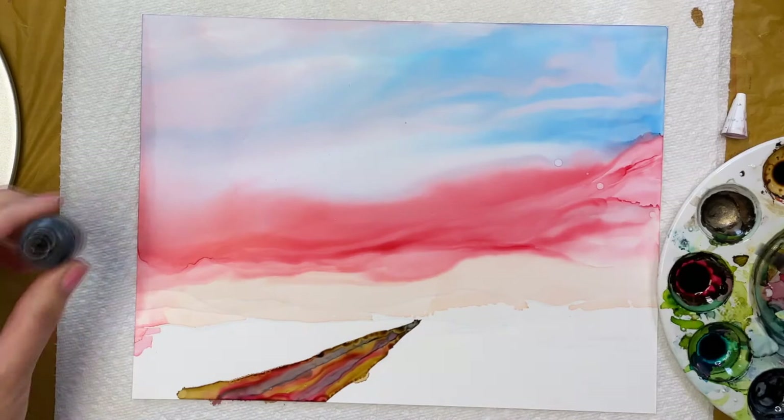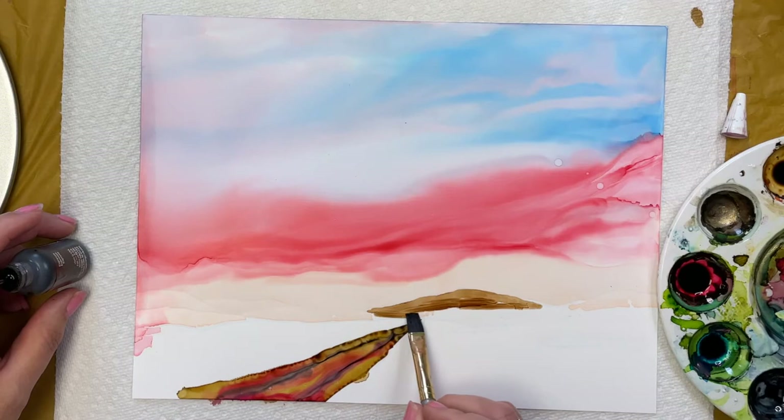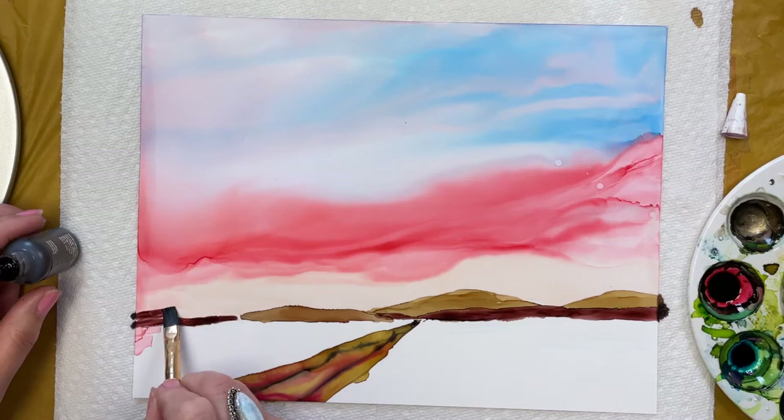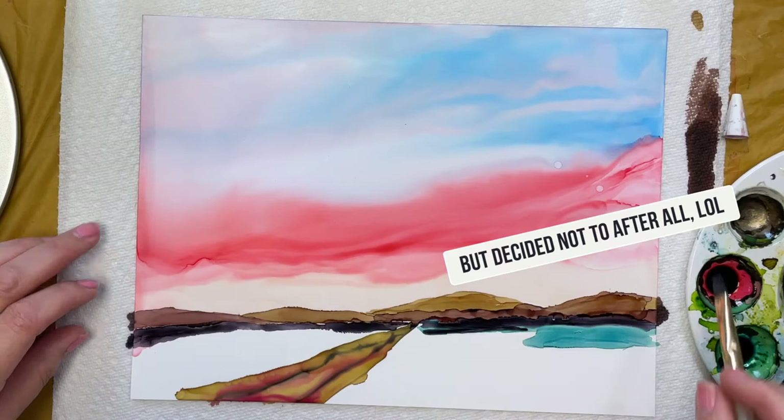Now let's do the mountains. Using a quarter inch flat brush, I follow along the Prismacolor lines and just put in the mountains with some different tones of brown. I think it would be nice to add some greenery in the foreground.